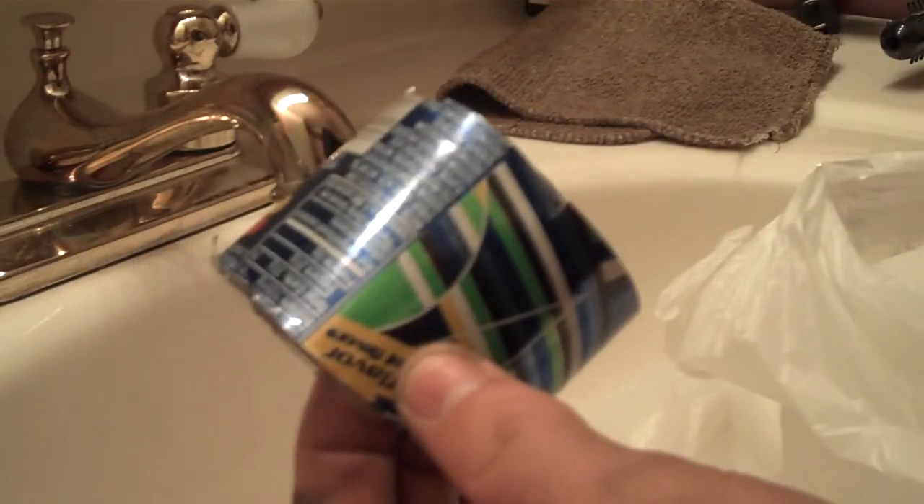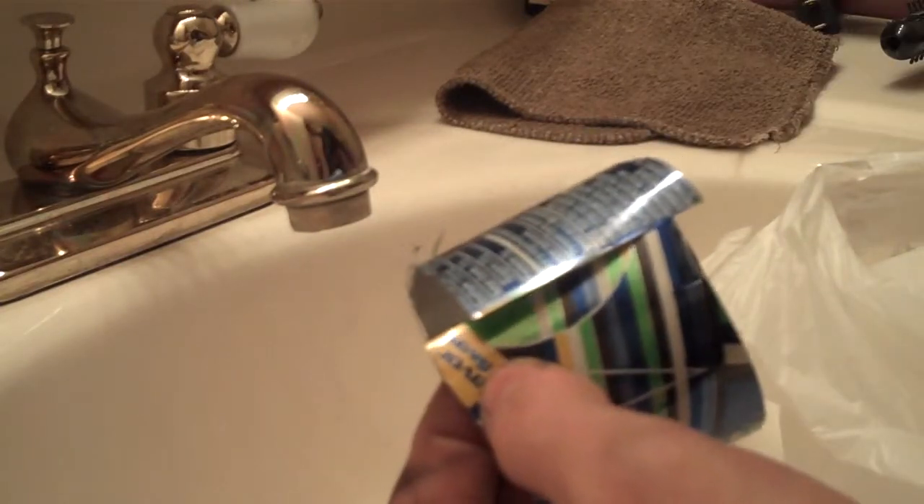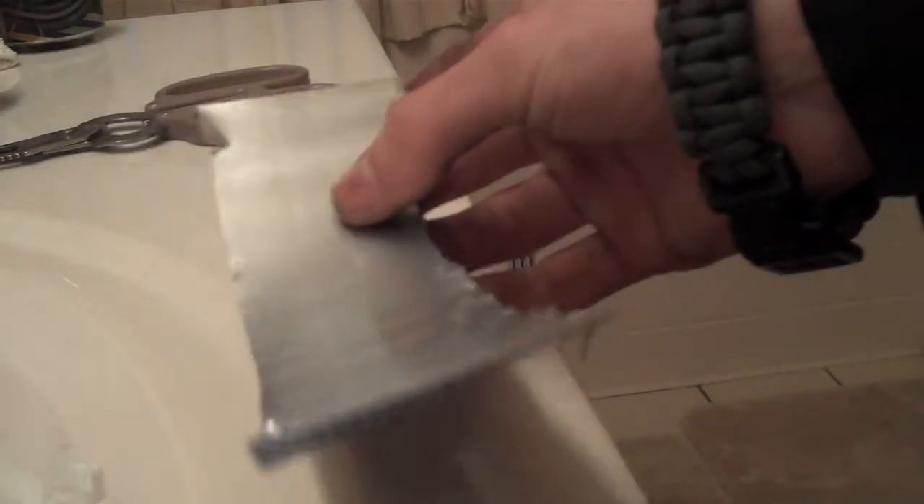Now we have our bottom part set aside. The middle section — we're going to take the ingredients list on the side since it has a nice straight long line, and use that as a reference to cut straight. Then we'll take it across the edge of a table or something and crease it a little to flatten it out, making it much easier to cut.